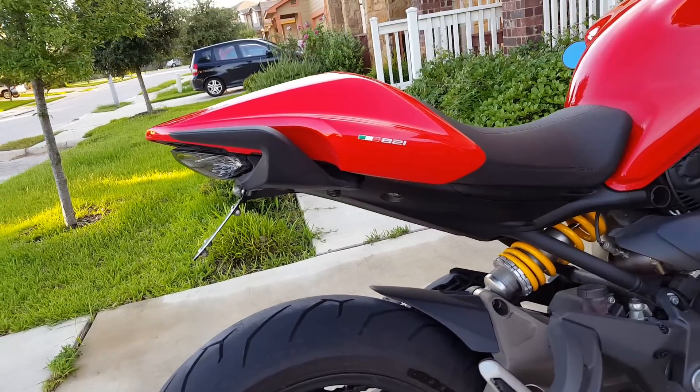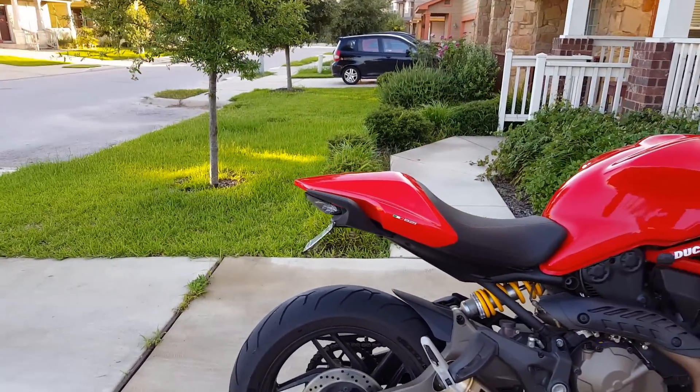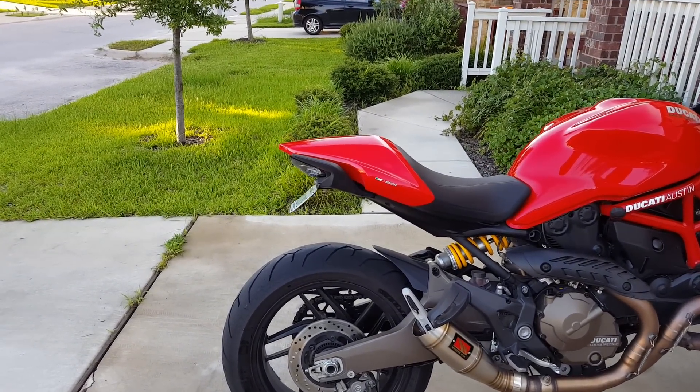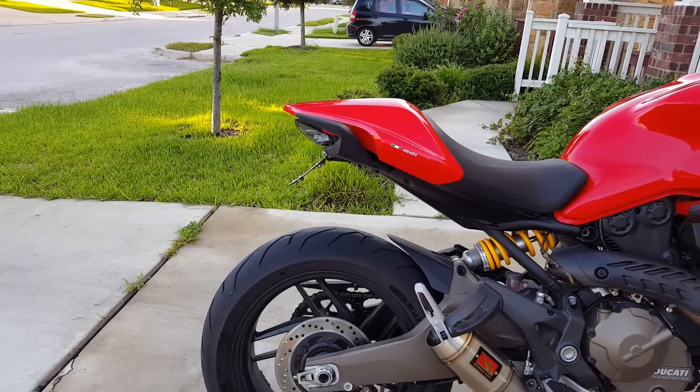I have the Moto Dynamics Tail Tidy, so you can see that's cleaned up quite a bit. I really like this kit. I looked at a bunch of options and Moto Dynamics is definitely the lowest profile you can possibly get — at certain angles it just completely disappears.